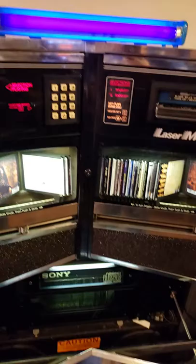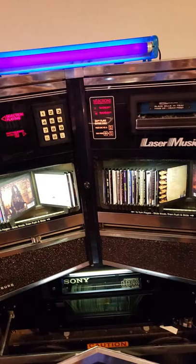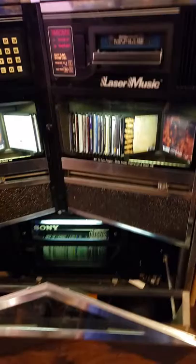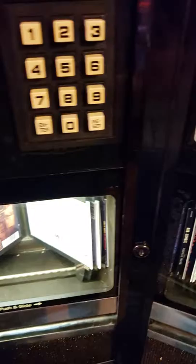The cool thing about this jukebox — it came out in 1986 — is that you can probably tell most of those CDs in there are burnt CDs, and it'll play burnt CDs no problem. Most of these CDs are from my old Rowe Eagle wall mount jukebox. So most of them came out of that, and of course I changed some stuff up and burnt some different stuff.